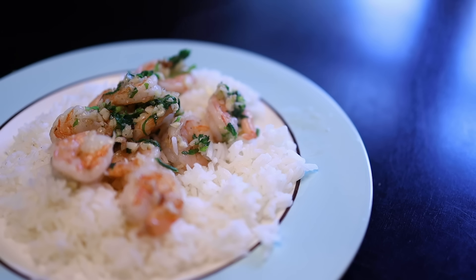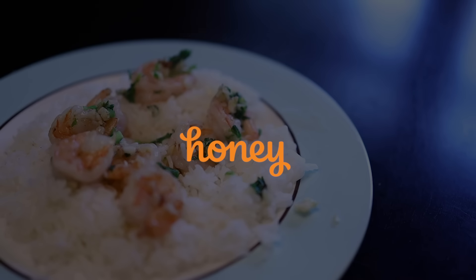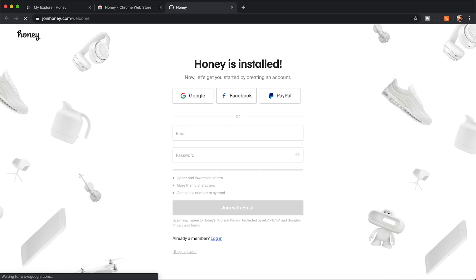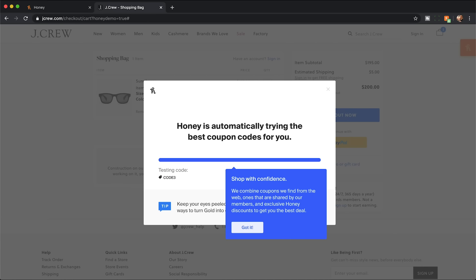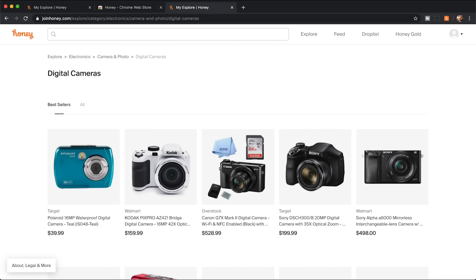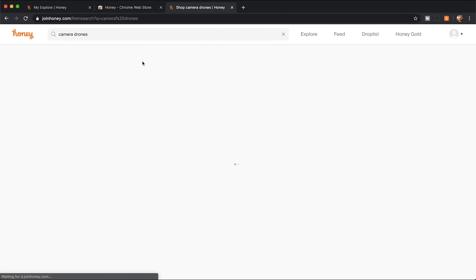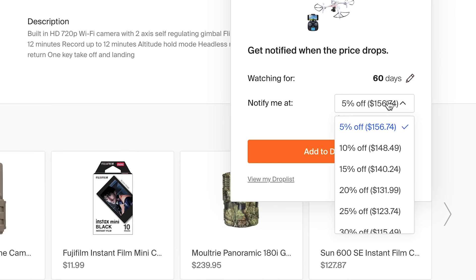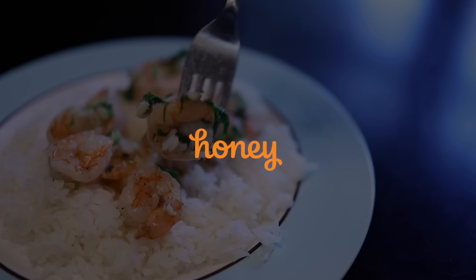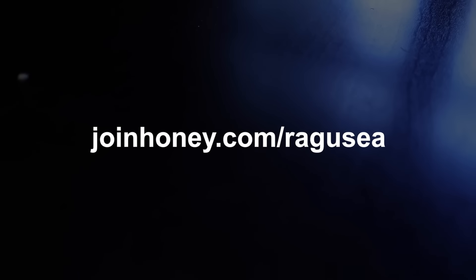Getting the best deal on anything online is crazy easy with the sponsor of this video, Honey. Honey is a free browser extension that automatically finds you the best promo codes whenever you're shopping online. It takes two clicks to install for free, and you'll get the best deals at Amazon, eBay, Target, Grubhub, and almost anywhere you can think of. You can shop normally and use Honey to look for coupon codes at checkout, or search for stuff right from joinhoney.com. Get Honey for free at joinhoney.com/ragusea.